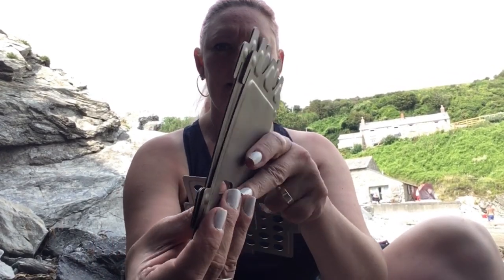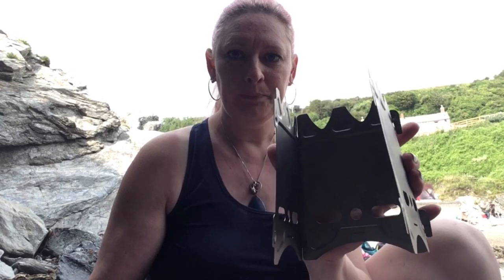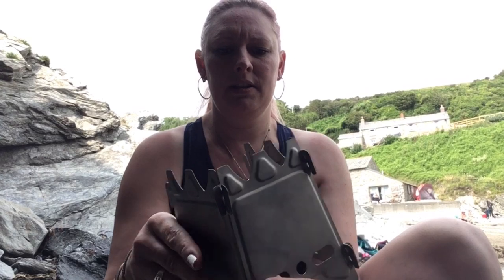It really packs down flat. It doesn't weigh much at all. I will put all the technical and spec stuff together for you — how much it weighs. I've got a Bushbox XL titanium version so I might just compare the weight of them both, because I think this will weigh a lot less. So you put your three sides together — they're very, very simple to slot together.